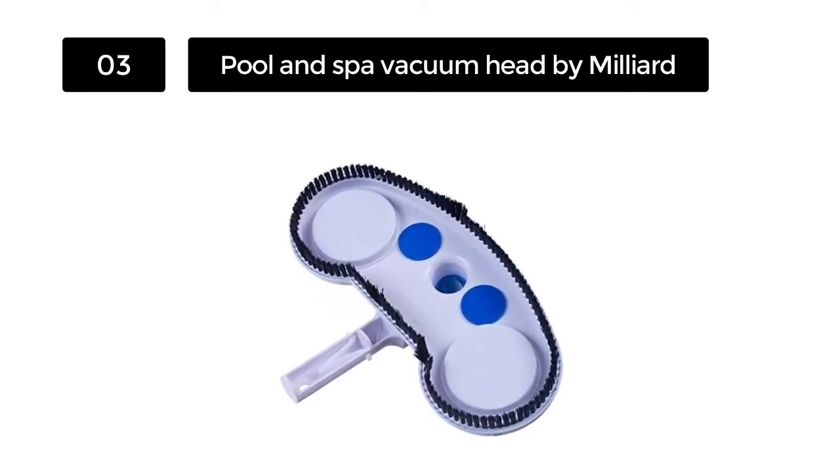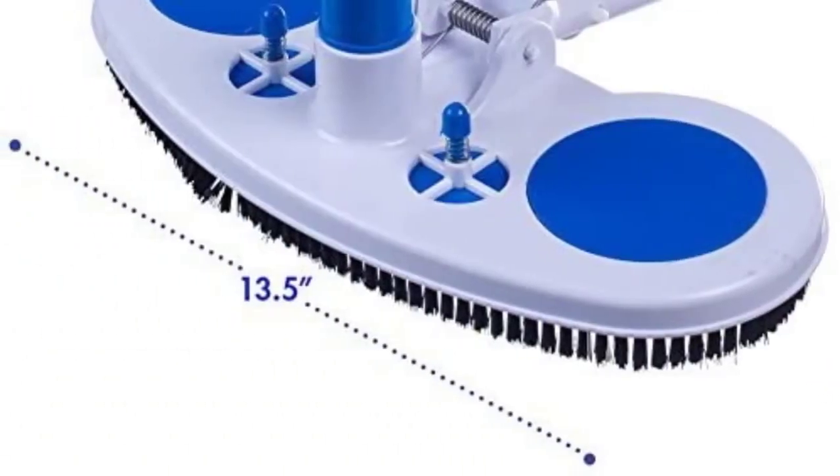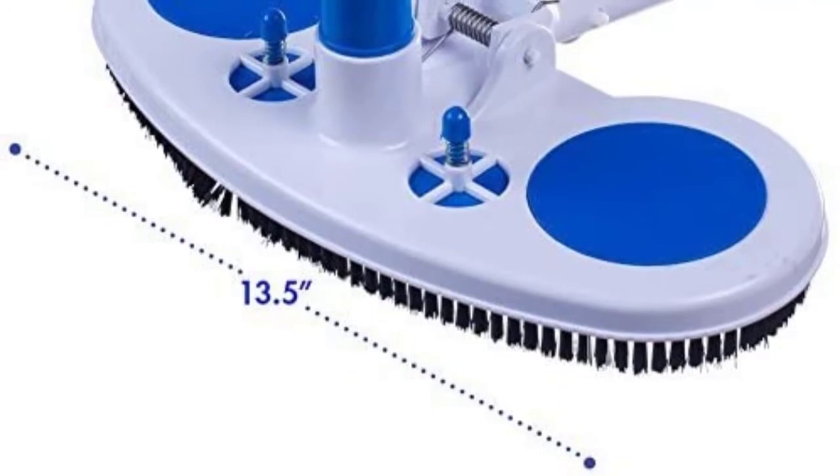Milliard's pool vacuum head is also very easy to use and move all around the bottom and sides of the pool. This is made possible by the air relief valves that it contains.